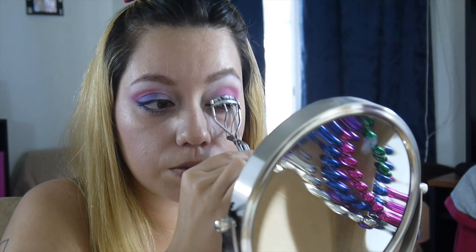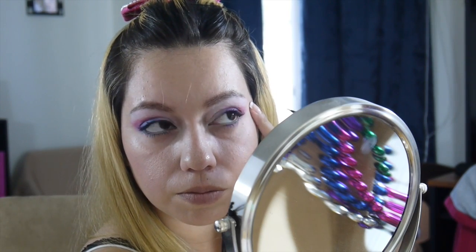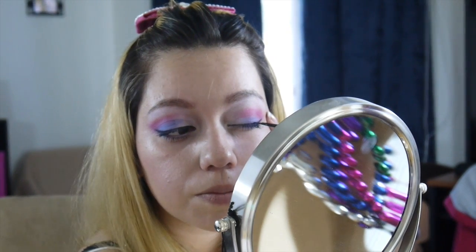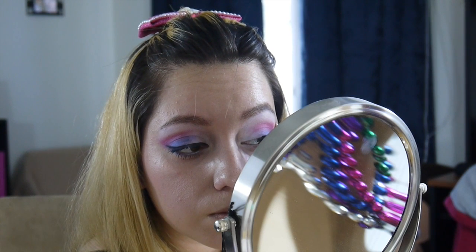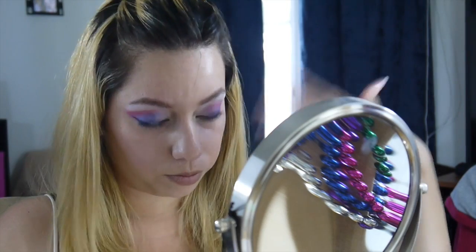Next, grab your eyelash curler and your eyeliner. I like to curl my lashes first — I'm just weird like that. Then use your liner and create a long wing, and go ahead and wing that out. Do you guys ever have watery eyes when you use liquid eyeliner? Every time I use it, my eyes get super watery and it burns — it's just very irritating. Anyway, go ahead and wing out the eyeliner, then connect it back to the rest of the lid and all the way to the inner corner. Let that dry so that when you put on your mascara, it doesn't smudge your eyelid.